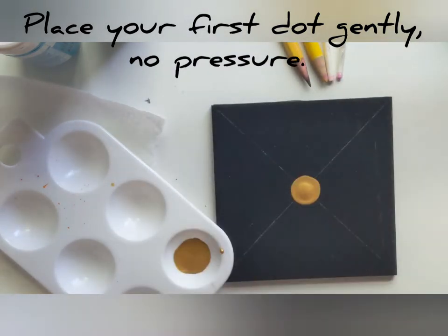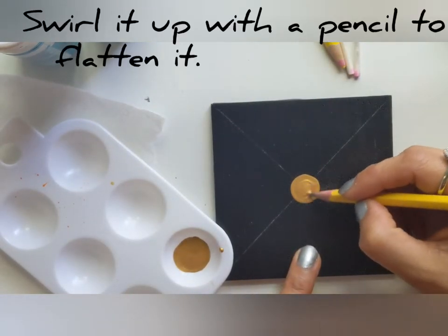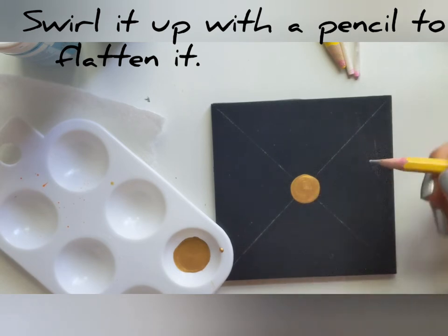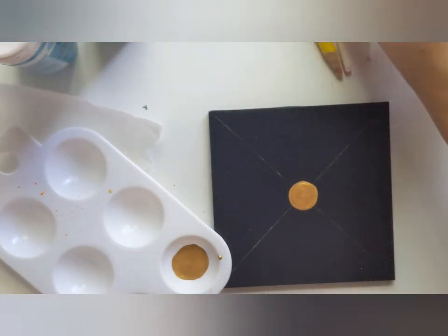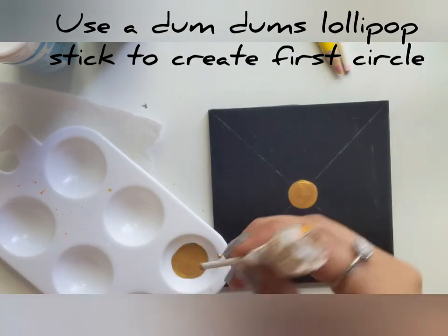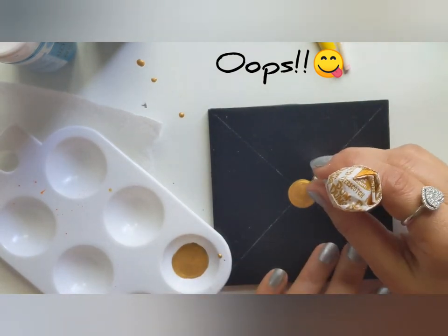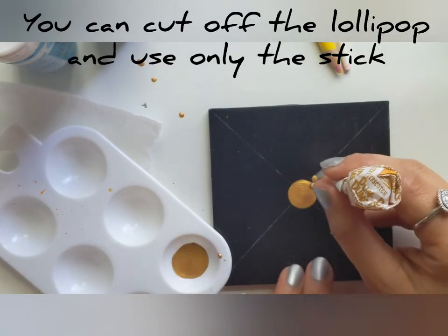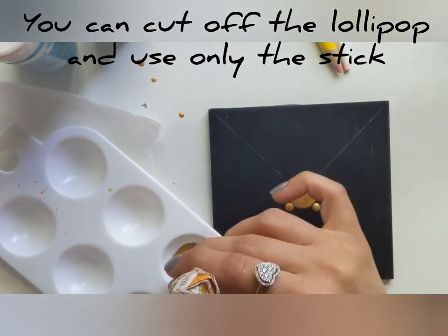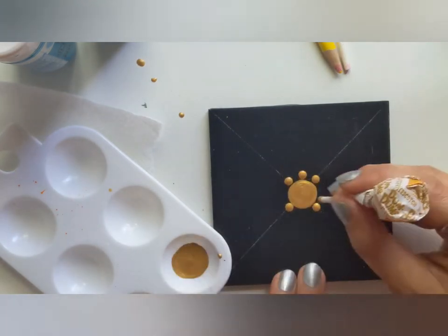I always swirl up the big dot, and I recommend this because it becomes easy to apply a top dot on it and also gives a cleaner look to your painting. My next tool is a lollipop stick. Oops, guys, don't make the same mistake — please cut the lollipop and use only the stick. Creating the first circle with eight dots. Emperor Gold is my all-time favorite.